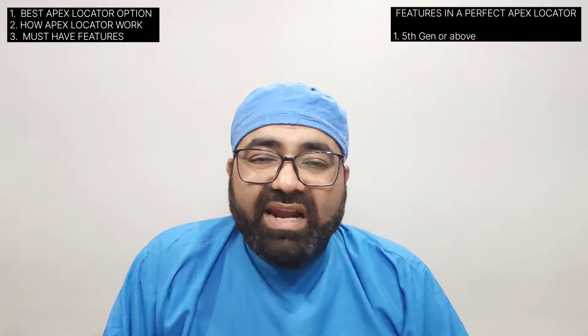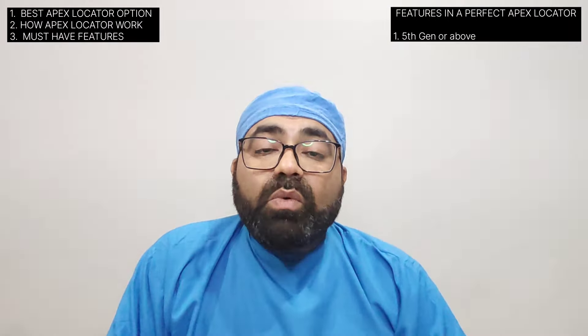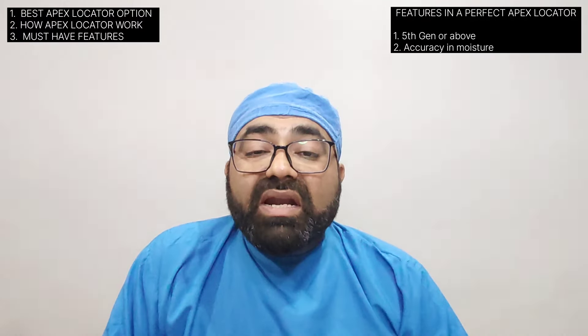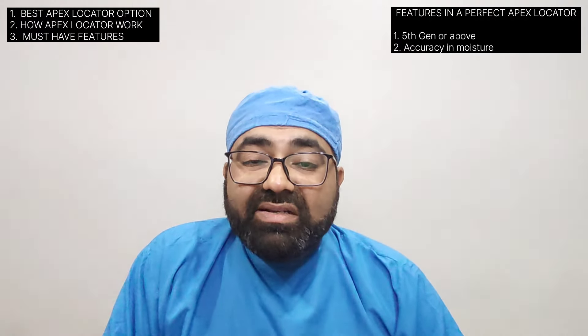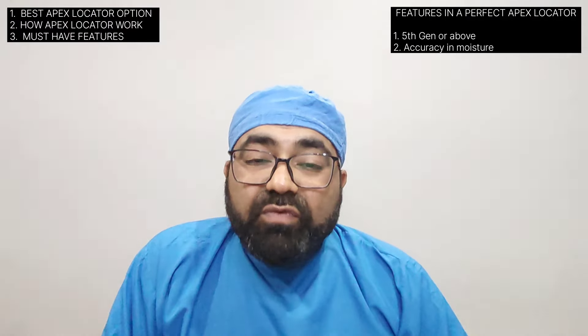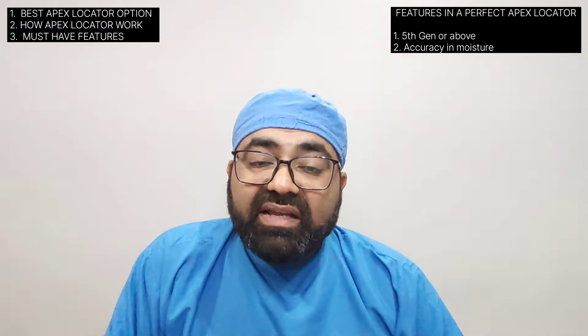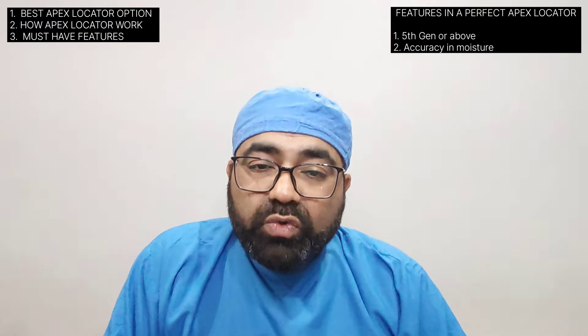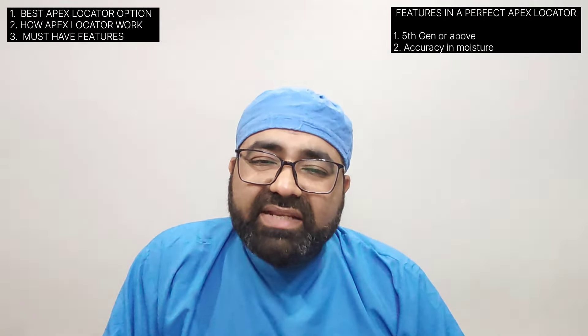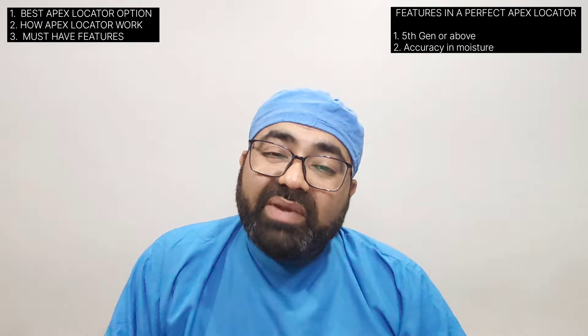Feature one — fifth generation and above — reasons are already known. Feature two is accurate results in the presence of fluid. With older generation apex locators this was a major headache causing false positives. Modern apex locators working on the two-impulse theory are now more accurate and this problem is largely resolved. However, I would still recommend keeping your tooth canals and chamber free of pools of liquid — a little moisture is acceptable, but do not intentionally work with large amounts of fluid present.